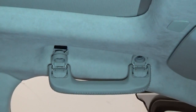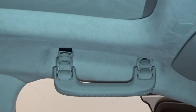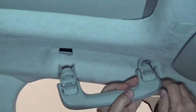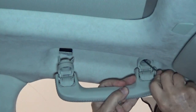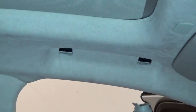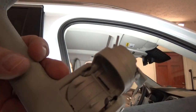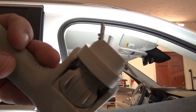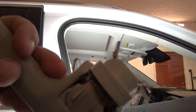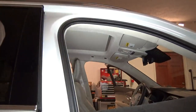I pulled one side out, but I think I'm going to use a pick to get in there and free the other side. You can see the person at the factory was not having a good day — that's kind of weird. I don't know what's going on there.